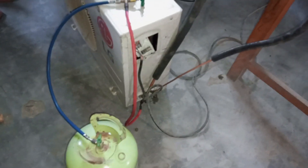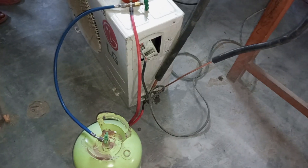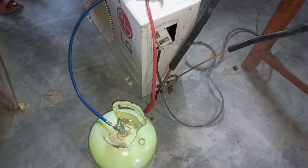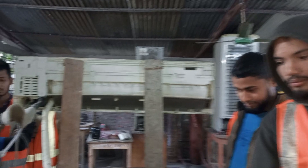Let me show you the active split type air conditioner for gas charging. The gas number is R-22. How do we use the refrigerator and freezer for gas charging?